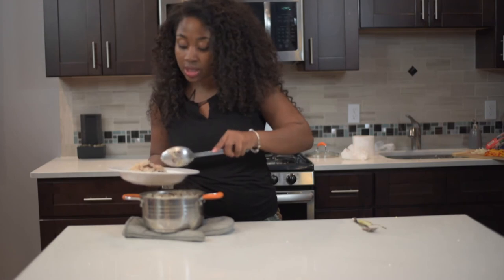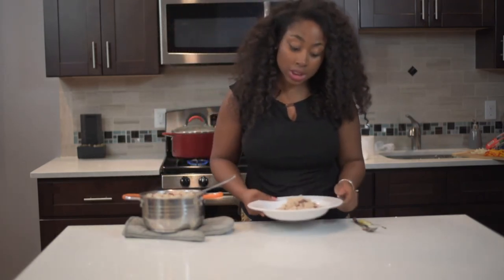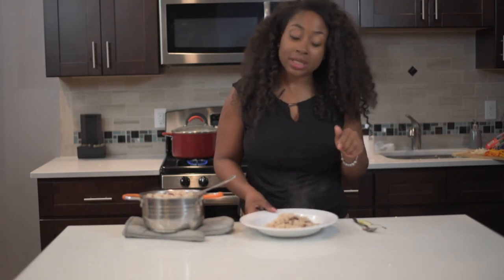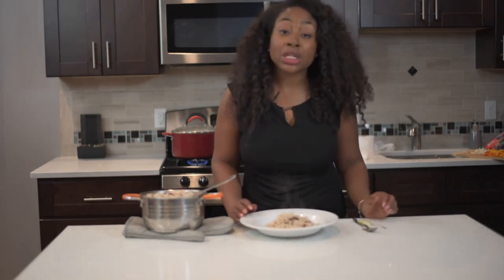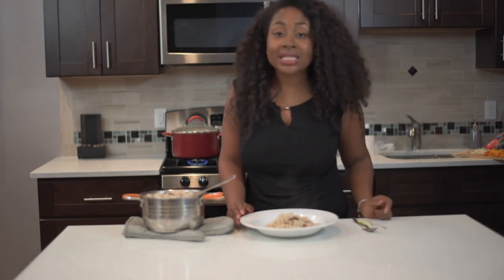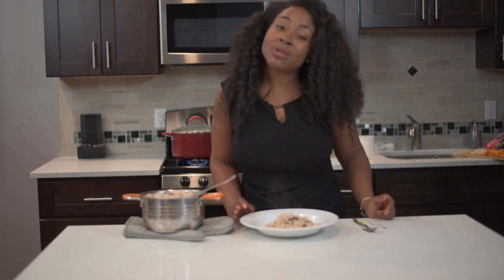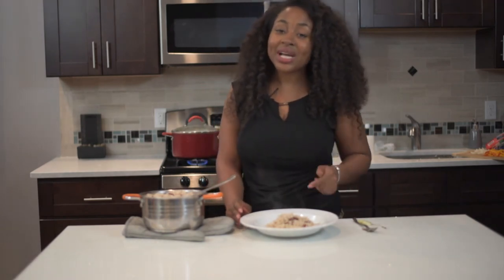I hope you guys enjoy! I'm going to get ready to enjoy my dinner. If you are ever interested in making a quick rice and peas recipe, this is it. Comment, like, subscribe, and check out the full recipe on MissGoodiesKitchen.com. I'll see you guys next time.